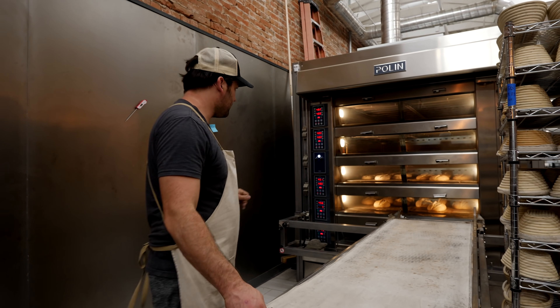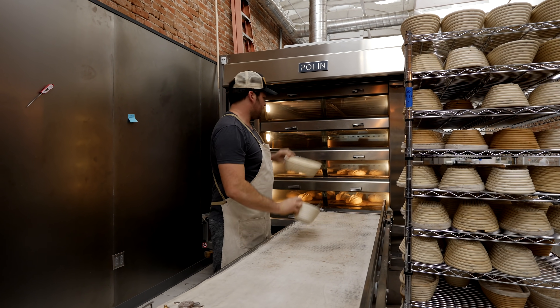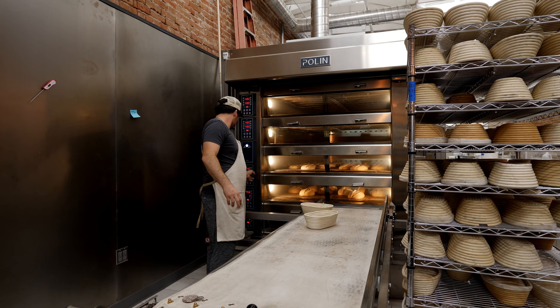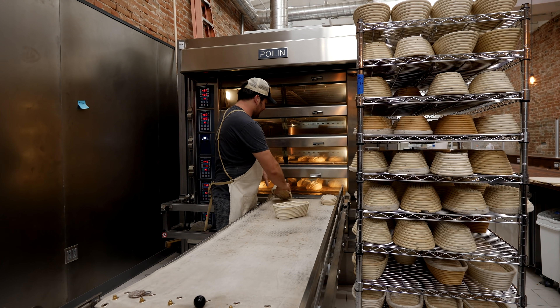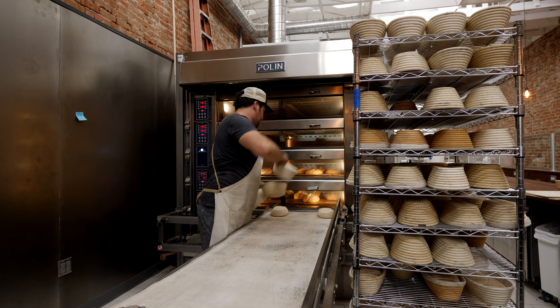The very bottom deck has English muffins, and two decks of sourdough are loaded. Let's see if I can get the other two decks loaded in a reasonable time. Currently, these decks are working about eight minutes apart, which should be a pretty good interval.